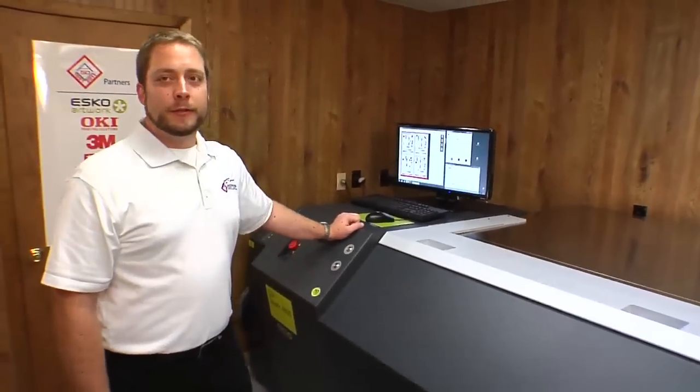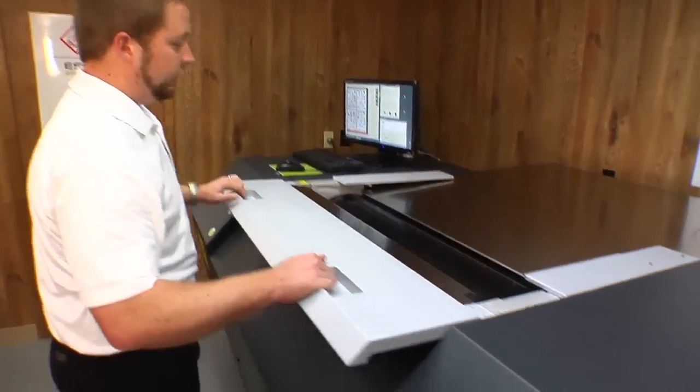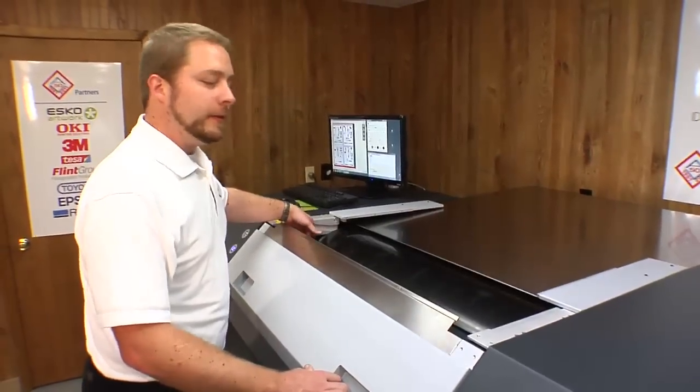Now the imaging is complete. Let's open the cover and take a look. Our plate has been imaged. Everything looks good. So now let's take the plate off, just reversing the procedure of how we put it on.